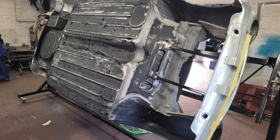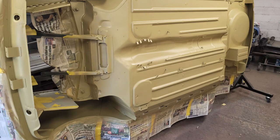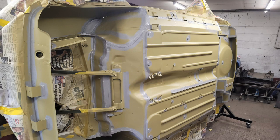Dennis is fortunate to have a quality paint shop next door so the car will be wheeled across on a dolly ready for the painters, but before it goes to the sprayers Dennis protects the entire underside of the car by preparing the surface and applying a protective coating.